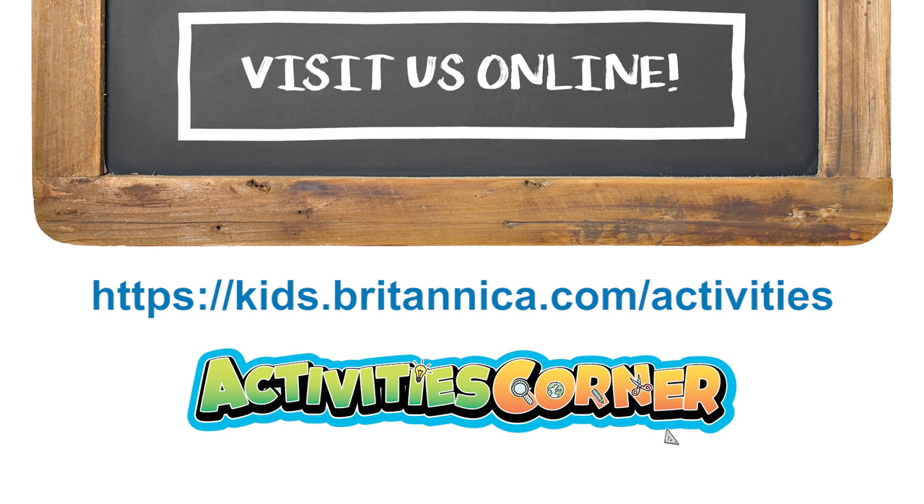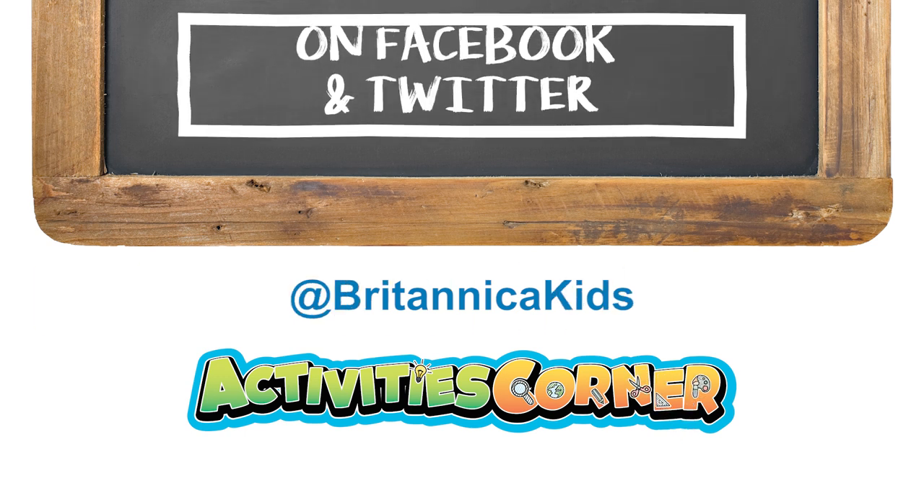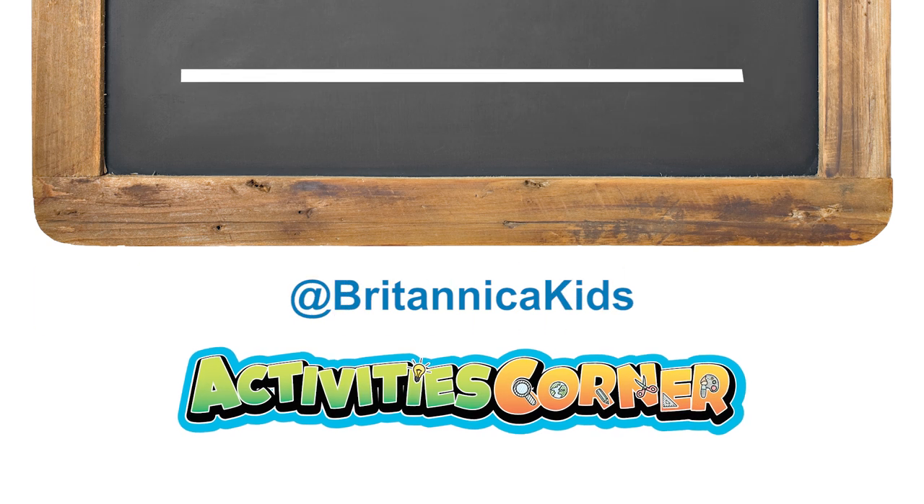Visit Britannica Kids on the web, or visit us on Facebook or Twitter to tell us how your experiments went. Stay curious! Thank you!